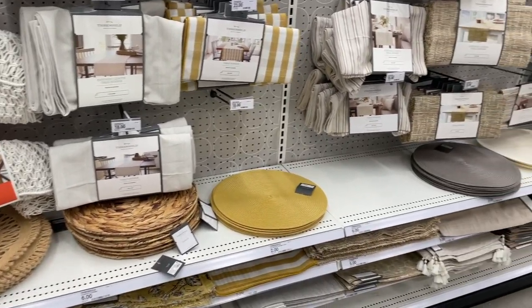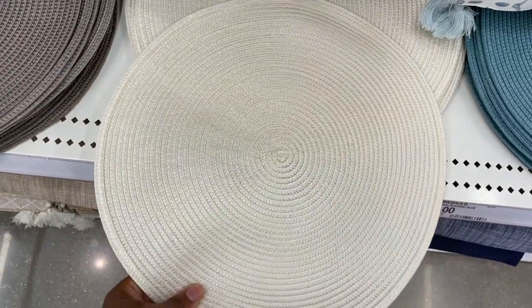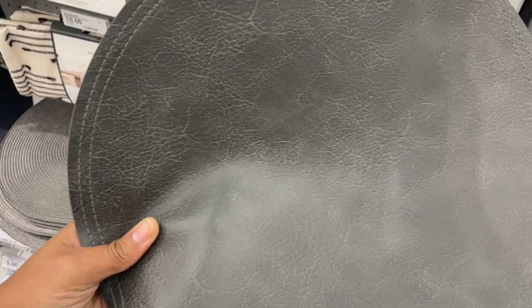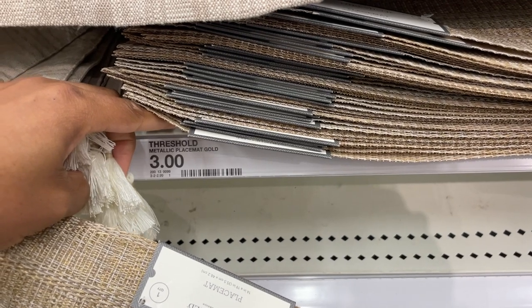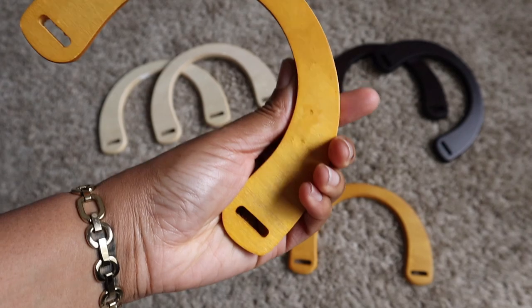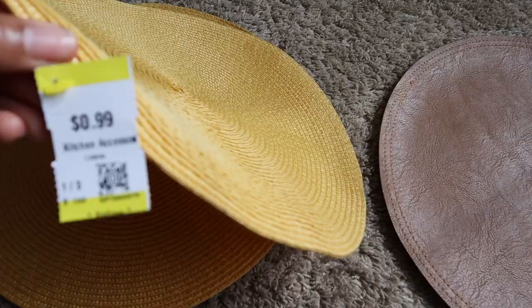I was in Target and I saw that they had so many cute placemats. There were these straw ones and then the kicker was this faux leather — it looked so real and I knew I had to make a purse with these. Here's a couple of what they had; they were all about three to five dollars. I got these purse handles from Amazon and they came in a three pack, and surprisingly I found the exact ones at the thrift store in a three pack for 99 cents.